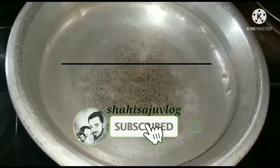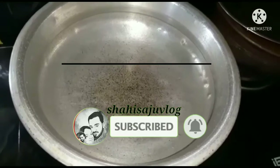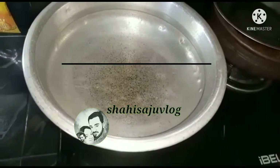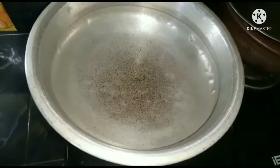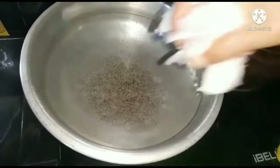Hi friends, welcome to my channel. We are doing a special recipe for this recipe. Please like, share and subscribe.